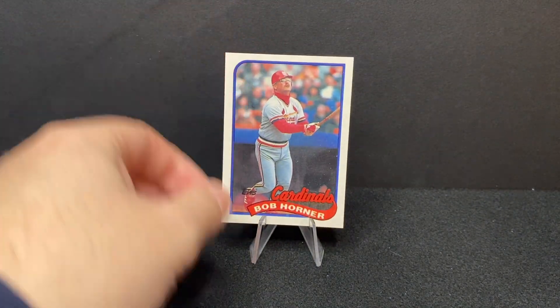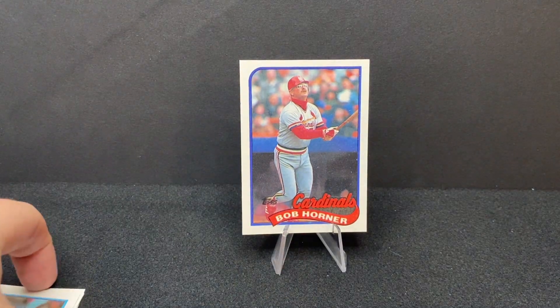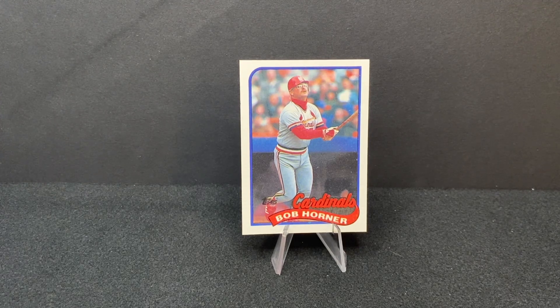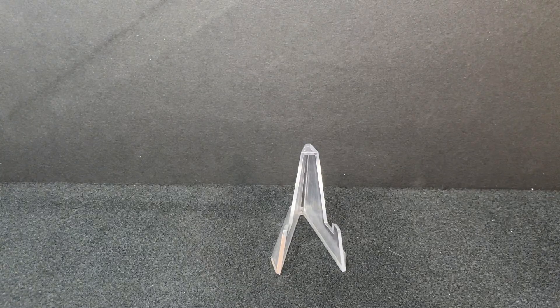So Bob Horner's two big claims to fame were being the number one overall draft pick, but more famously he hit four home runs in a game — that's the record, nobody has ever hit five. There are some interesting names who've done it: Willie Mays did it, I remember Mark Whiten doing it when I was a kid, Shawn Green did it too. Quite a few guys have done it, but no one's ever done five. Bob Horner — classic 80s baseball player, gotta love it.